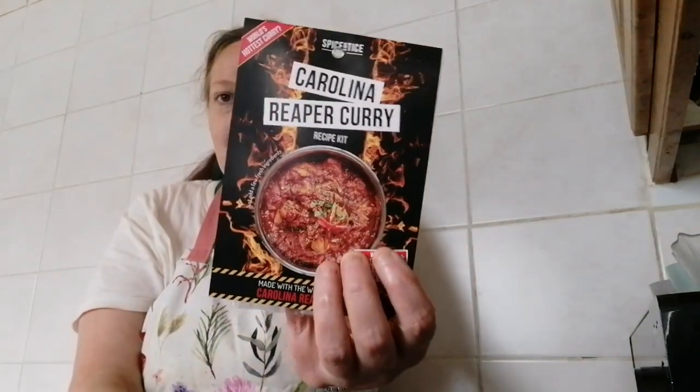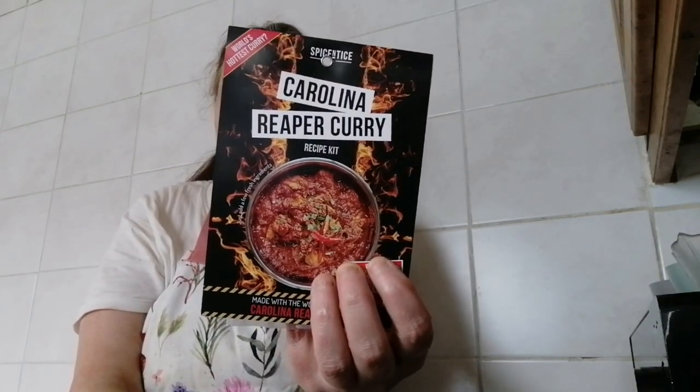Hi foodies and welcome back to my channel. Today is Tuesday, and I'm looking forward to — and not looking forward to — the last part of the Spice Entice curry challenge. This one is the Carolina Reaper. I have all my things prepped. What you need is chicken breasts, onions, chopped tomatoes, garlic, ginger, tomato puree, salt, sugar, lemon juice, oil, and fresh coriander leaves — I don't have fresh, so I'm going to use dried.